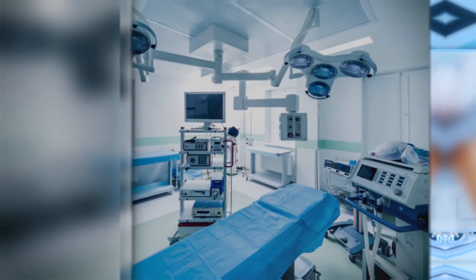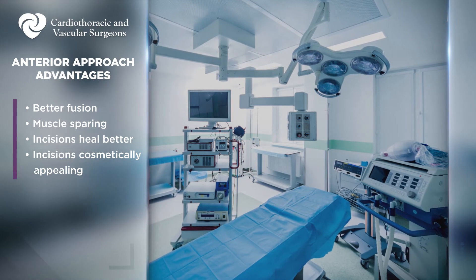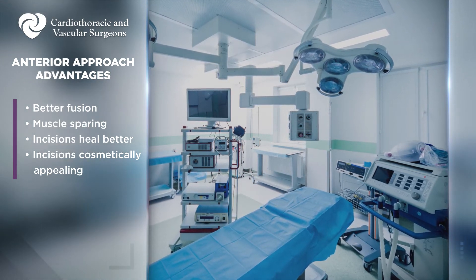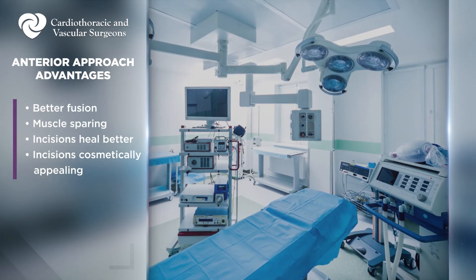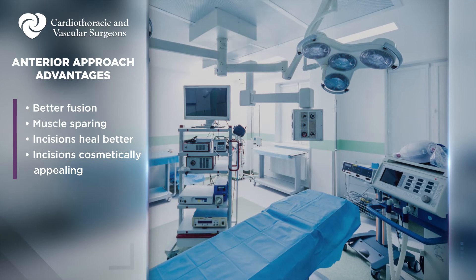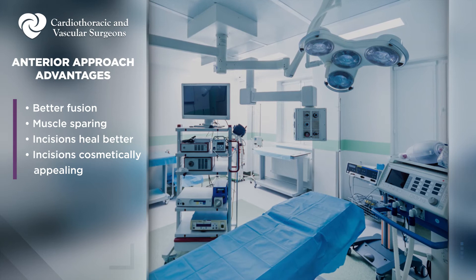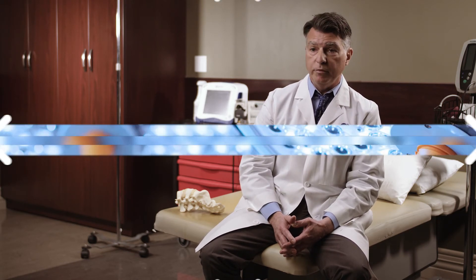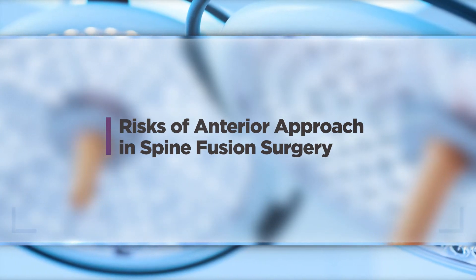The advantages of going from the front include getting a better fusion because you remove more of the disc and place a much bigger implant, so everything works better. It's a muscle-sparing incision — we're not cutting any muscle at all. The incisions are covered with glue, not laid upon, and they heal much better. We can also make incisions in the front that are cosmetically appealing, placed in natural skin creases, which heal very well and can be hidden without sacrificing any safety or advantage.